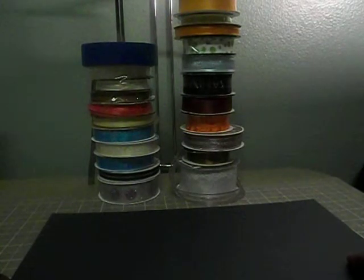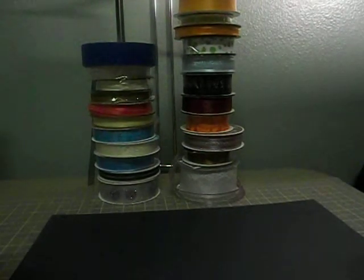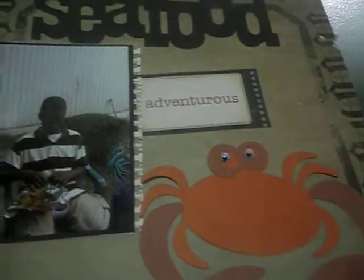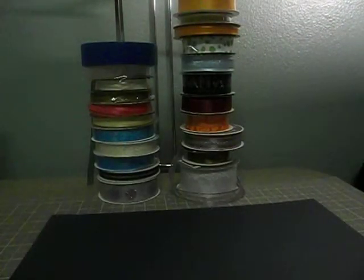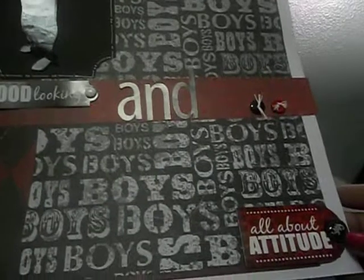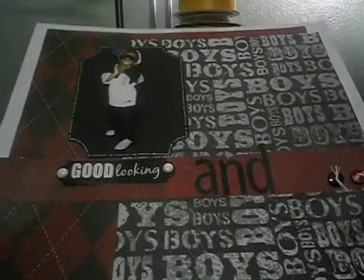I went to the Great American Scrapbook Convention — this is our fourth year going — and we did a lot of layouts so I wanted to share those with you. I'm going to try to go really quickly because I did quite a bit. This first one is of my son and I used my Cricut a lot. This one says 'Good Looking' and at the bottom 'All About Attitude.'